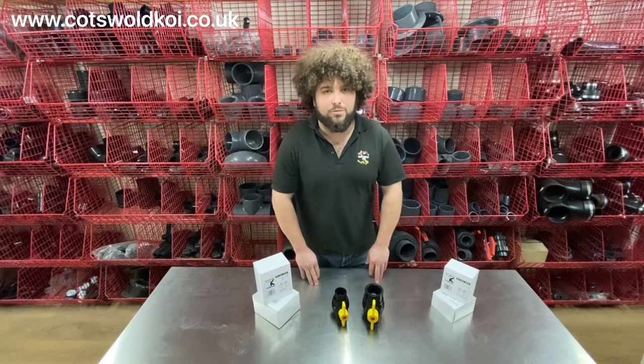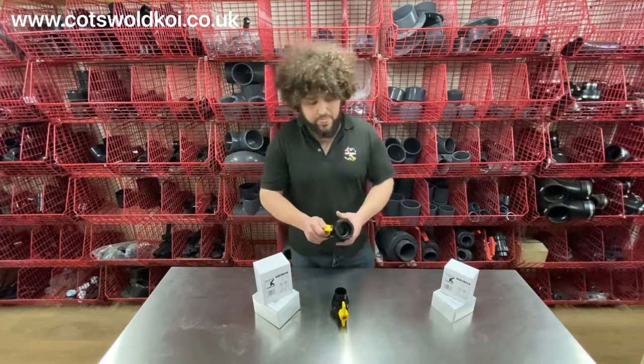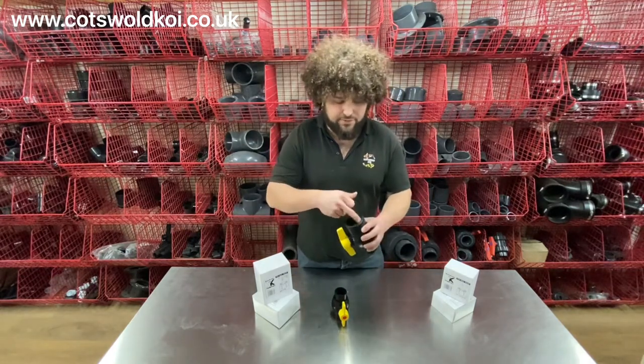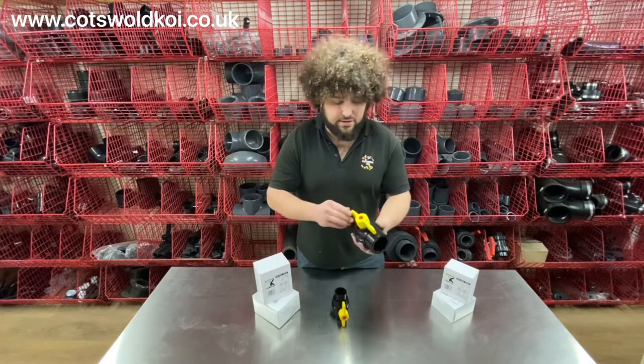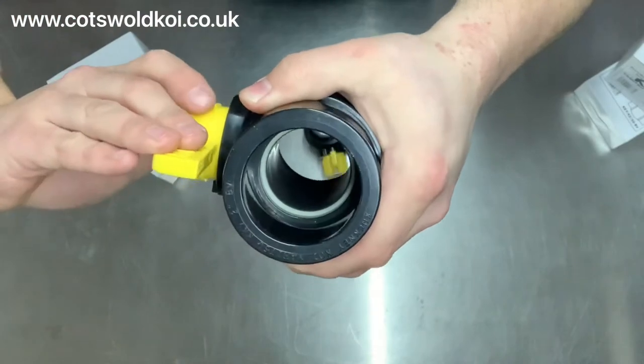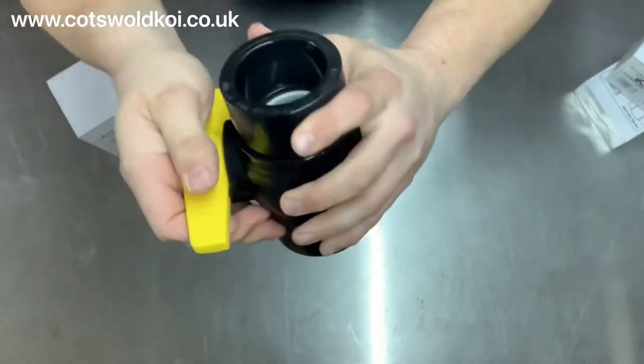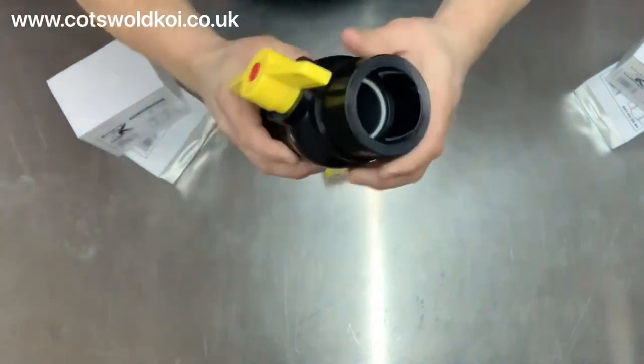Today we're looking at Cotney Koi ball valves, designed for use with standard domestic waste pipe. This one is a 50mm version with simple quarter-turn operation. I'll just show you on camera — you simply turn the handle, it turns the ball valve inside, and then you open it back up.